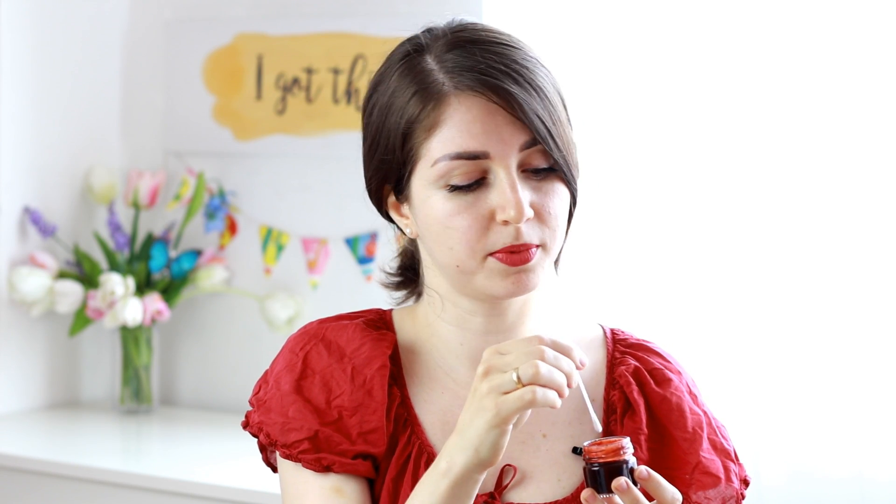The best way to use it is to dip a cotton swab or a q-tip in the mixture and apply it on your cheek in small dots and blend it right away because it stains. When you blend with your fingers, you will remove the small particles of the beetroot powder. With several applications, you can build the color to the intensity you like.